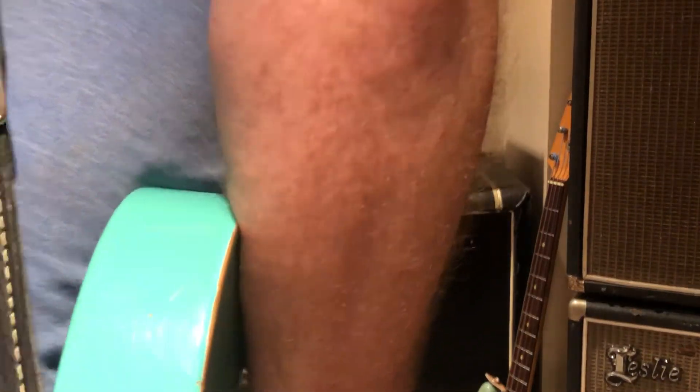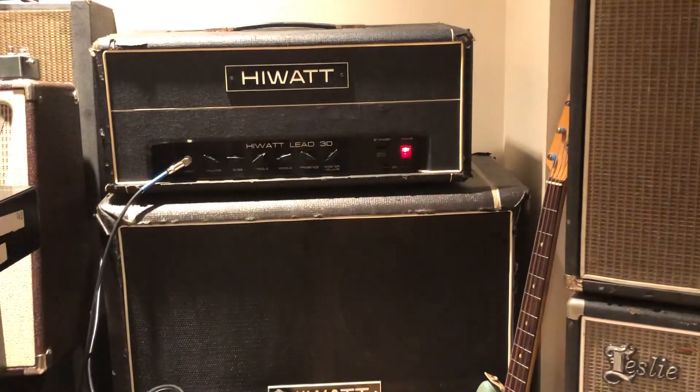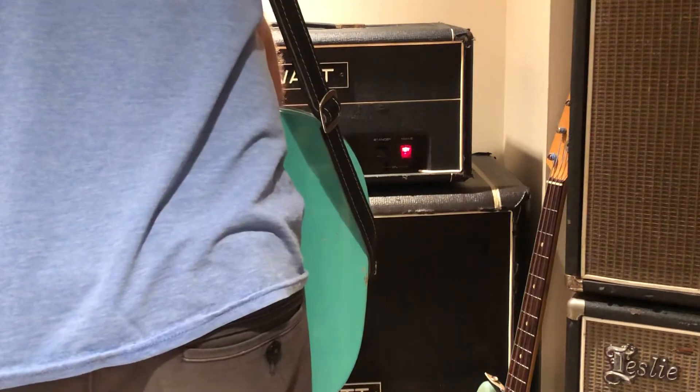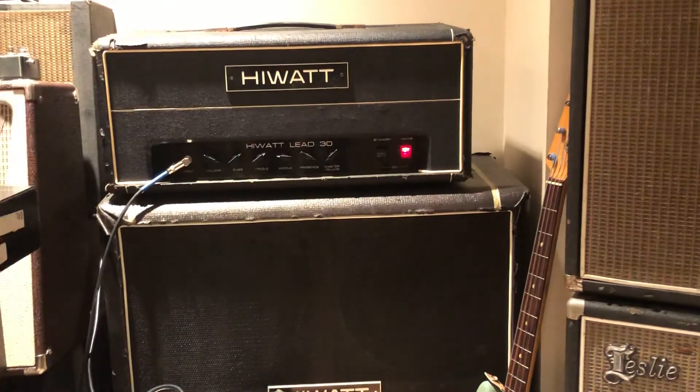It runs four EL-84s, 30 watts with pretty small transformers, but you won't hear an AC-30 do this.